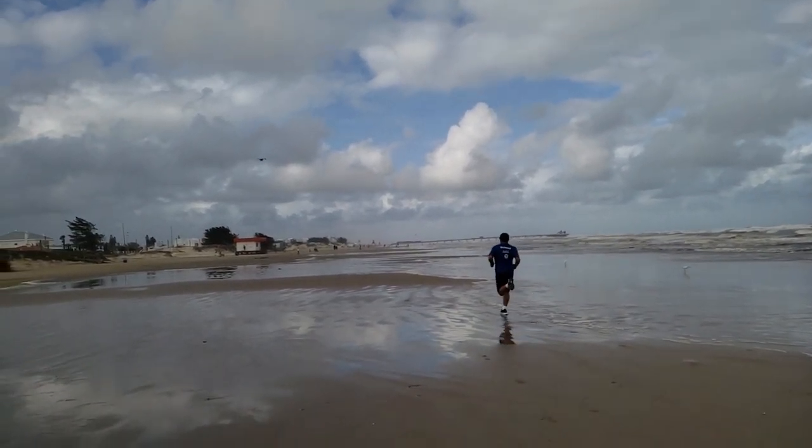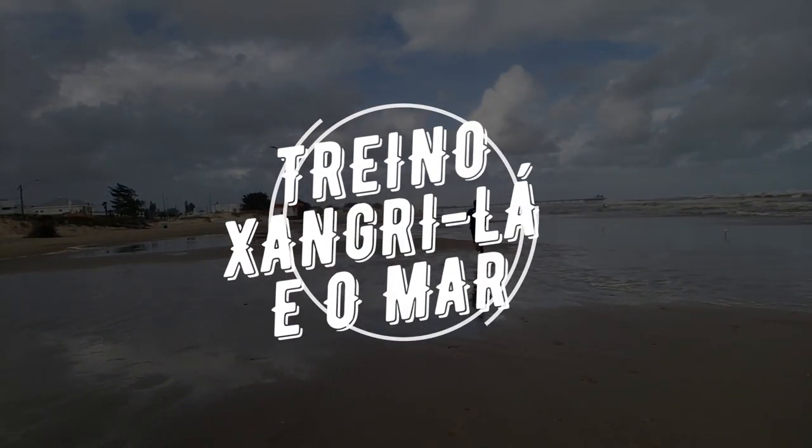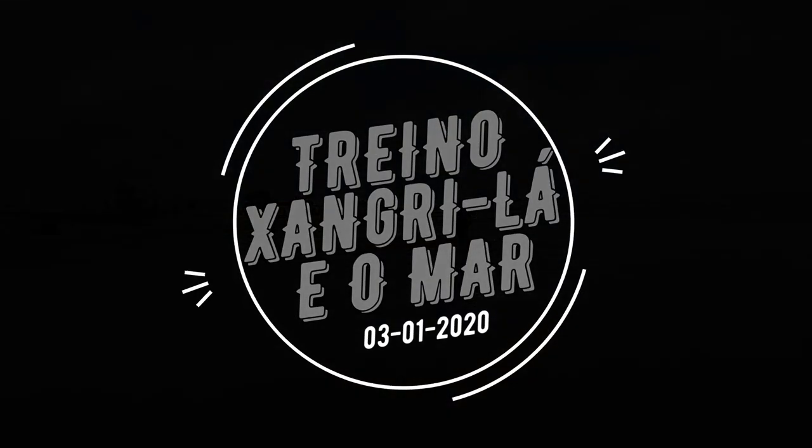E me despeço com essas belas imagens do mar de Shangri-La. Um abraço a todos, bons treinos, Corre Professor!